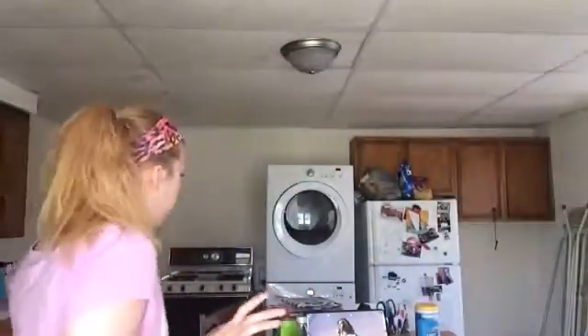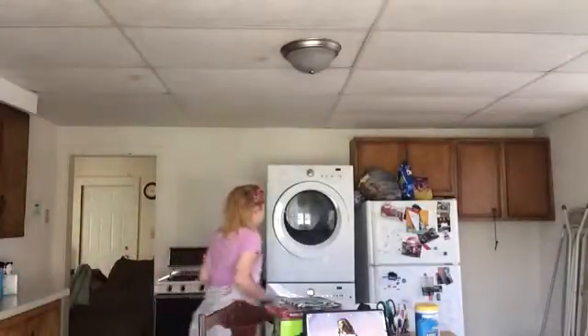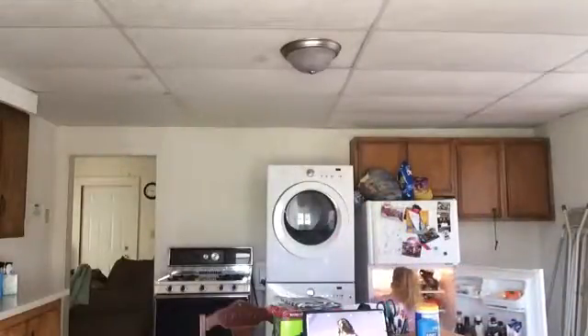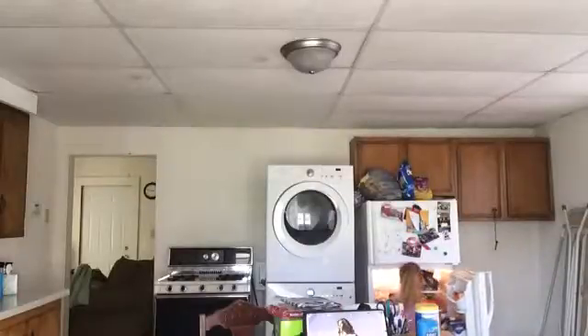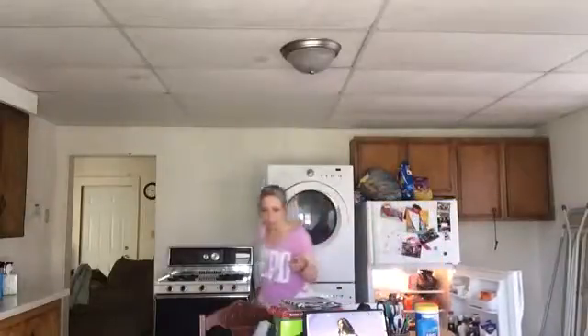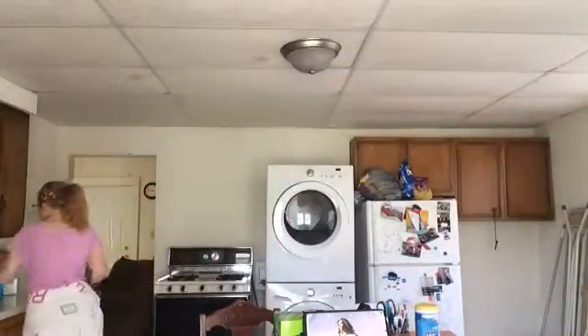This is called how to decorate your place, your apartment, or whatever, for your birthday party or anything party. We have to get a couple of cans — I got a big pack over here in the literature.